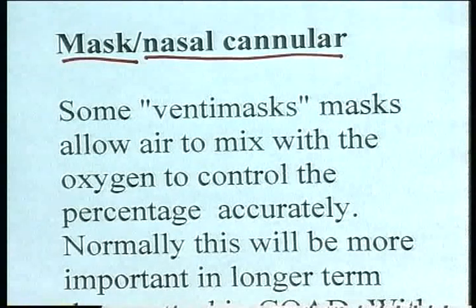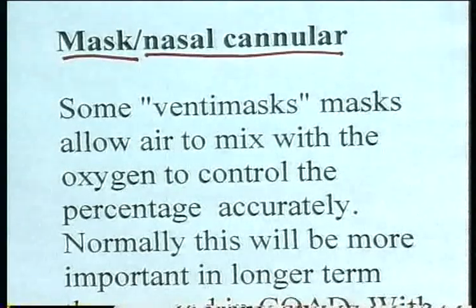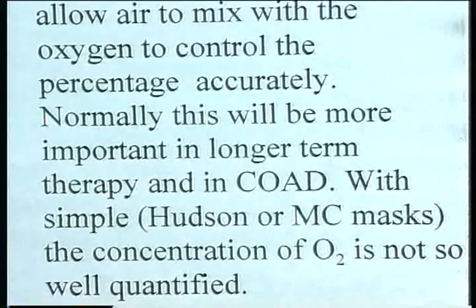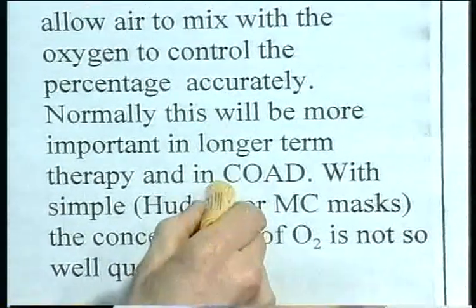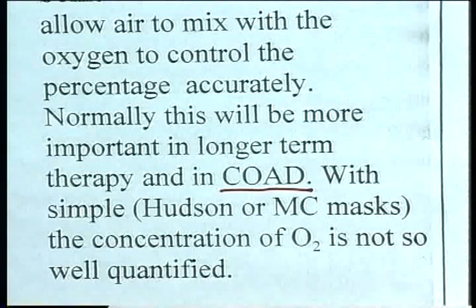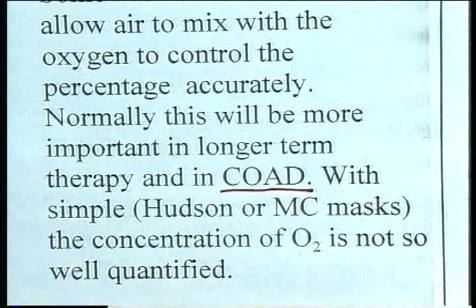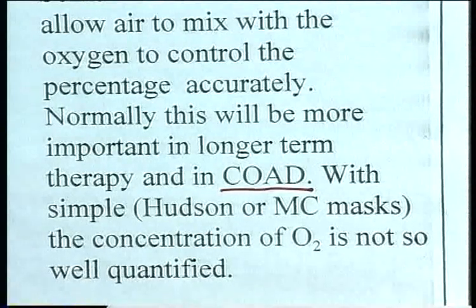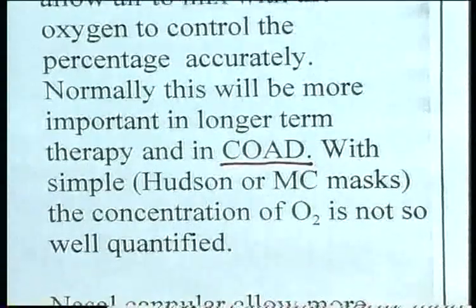Some venti masks allow air to mix with the oxygen to control the percentage accurately. For short-term oxygen it's not so important to control the concentration, but for longer-term therapy it becomes important. It's particularly important in chronic obstructive airways disease that the concentration is known, and it shouldn't exceed 24% in chronic chest conditions. Find out what is available locally, what concentrations the equipment supplies, and how to use humidification — familiarize yourself with the equipment. These are the principles.